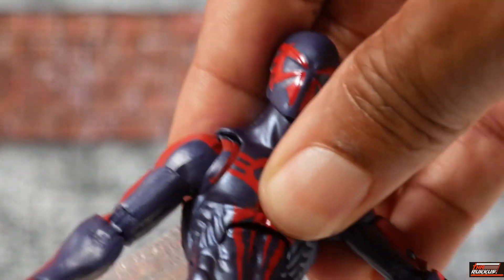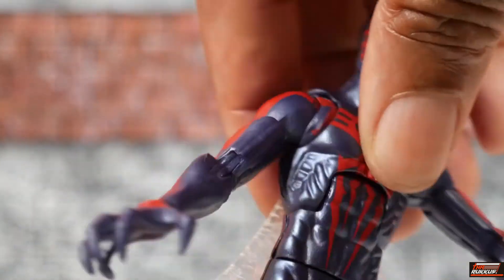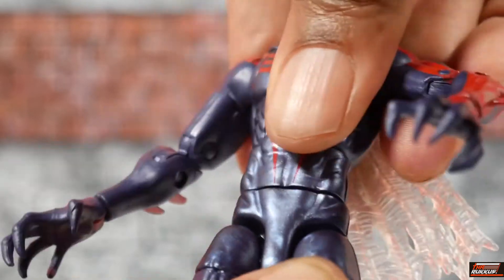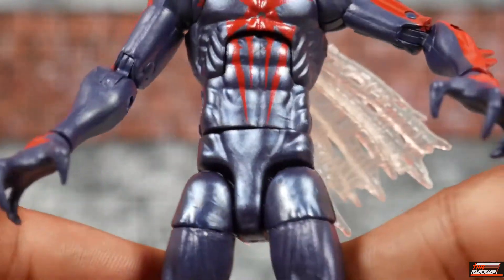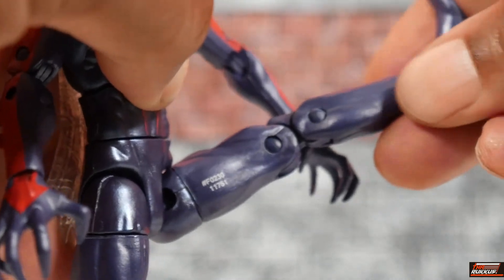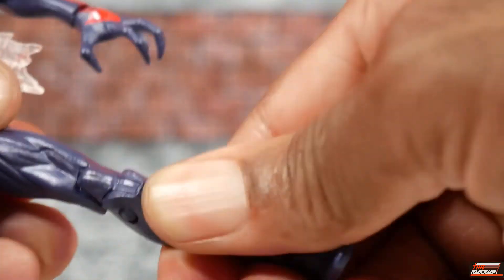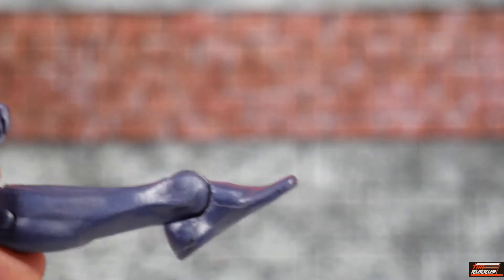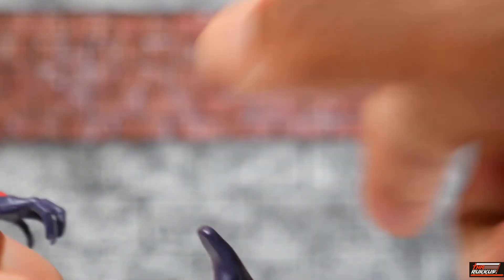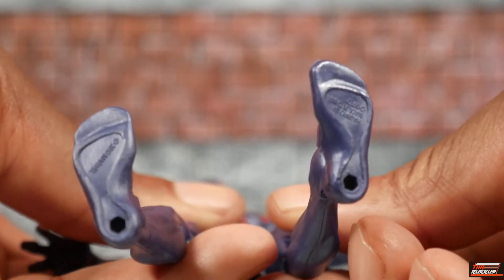He has an ab crunch — this one is hard; it seemed easier on the older version. He can get back a little but not much forward at all. He does have waist rotation. As far as the splits, he can do them but not very much for a Spider-themed character. He can kick nice and far though, so gotta appreciate that. He has a thigh cut, double-jointed knees, foot articulation for toe point and lift, ankle rocker, and peg holes at the bottom of his feet.